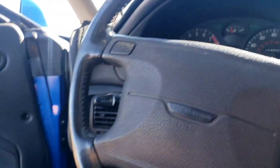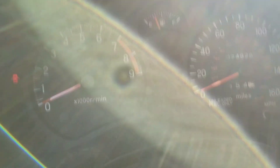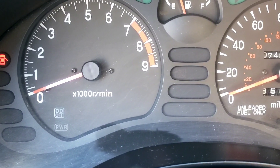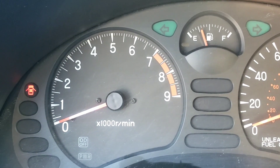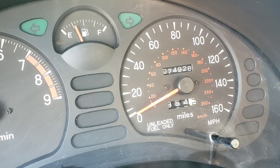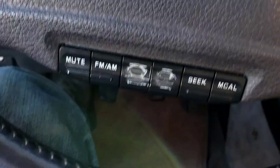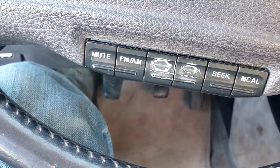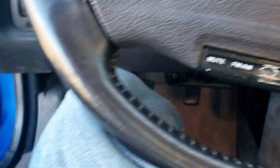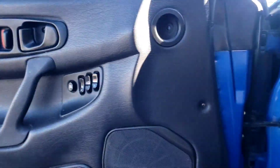It looks like I am missing a key, so I will come back and give her a start up for you. That's what our dash looks like — nice and clean. Everything works wonderfully. 74,000 miles on it. The only real issue is the buttons for the volume and that kind of deal have been pushed so much that they don't look as well.